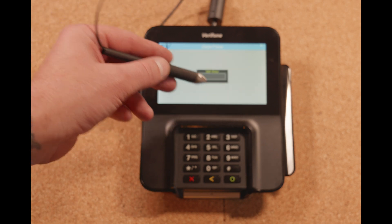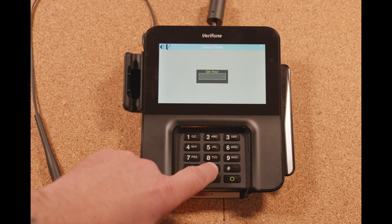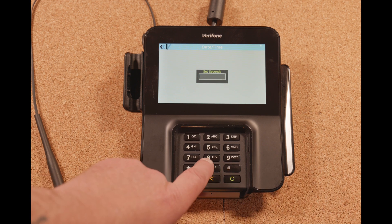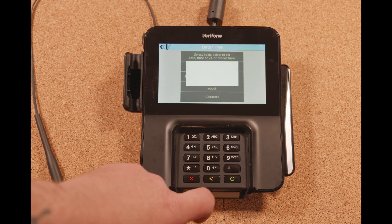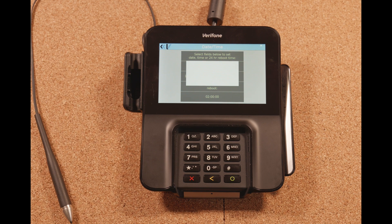You also want to set a 24-hour reboot time. We'll say we're going to have this reboot at 2 a.m. — so 02, enter, 00, enter, and 00 for seconds, enter. The pen pad is now going to reboot itself again. We'll pop back into this menu as soon as it's done.